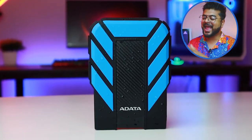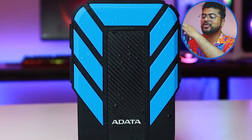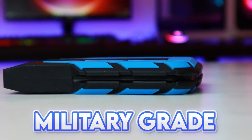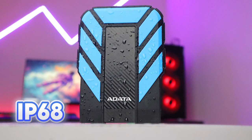Secondly, the build quality and looks — this hard drive has a rubber texture in a carbon finish. It is a military-grade shock-resistant hard drive, so if it drops it will survive. You can also find IP6 rating here.